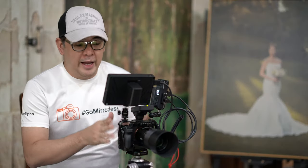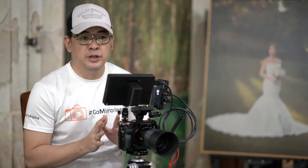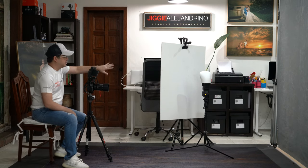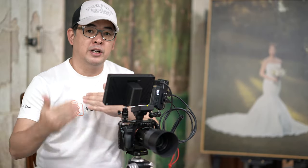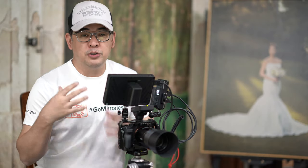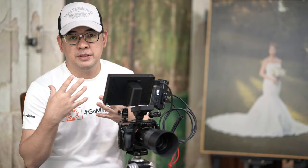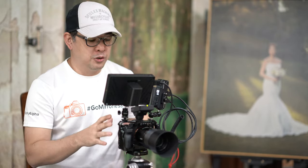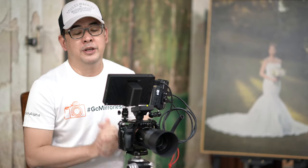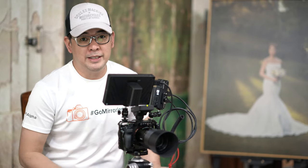I have my 90mm lens installed on my Sony A7R Mark IV. This is not a lighting tutorial, so I'm just using a basic setup — bouncing my Sony F60RM off a whiteboard. The purpose of this demo is to show the relationship between foreground, background, and bokeh. I mentioned earlier how even at 2.8, this 90mm can get fantastic bokeh because of its close-focusing capability, and I'll show you how it works.